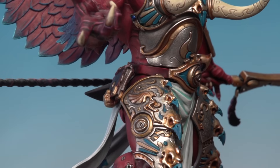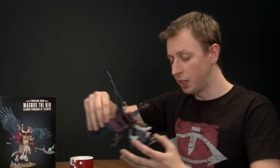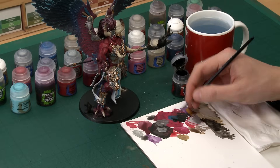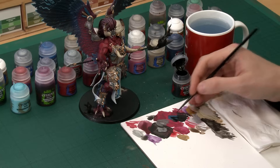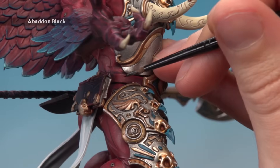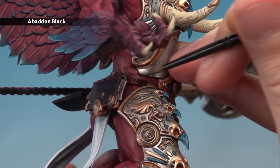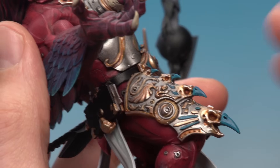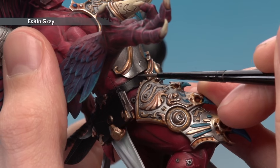Now paint the book cover and other black details: the haft of the staff, the belt, and similar parts. Base coat all these with Abaddon Black using a medium layer brush — have a variety of brush sizes on hand as you work through the different details. Be careful around all the finished details. Apply two thin coats. Then apply an edge highlight to all the black details using Eshin Grey with a small layer brush.